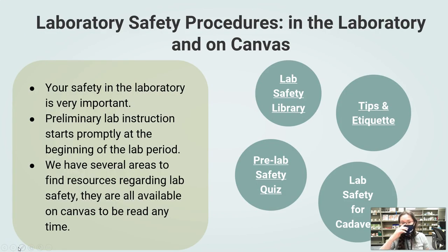When it comes to laboratory safety, your safety is very important to us. You want to make sure that you come right at the start of labs — on time or early — so you can hear any additional tips and tricks to be prepared for lab that day.